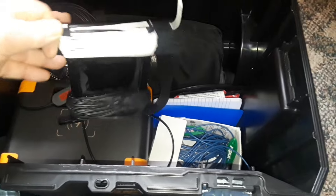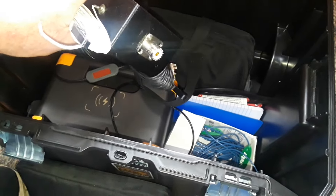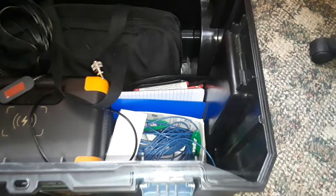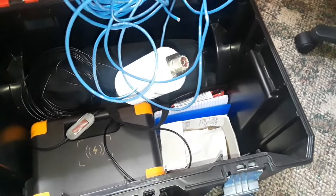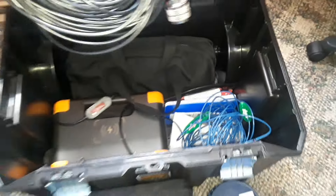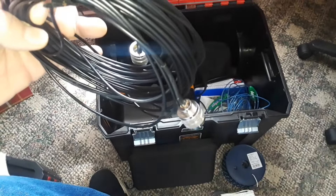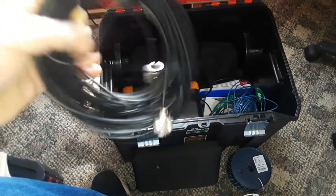This is the end-fed 40-through-10 meter half-wave antenna. In here is a 20-meter dipole. And this is 50 feet of RG-174 coax to connect up my antenna.